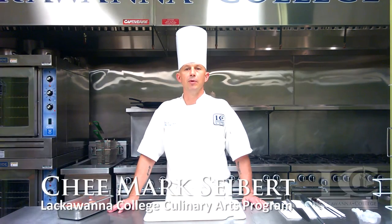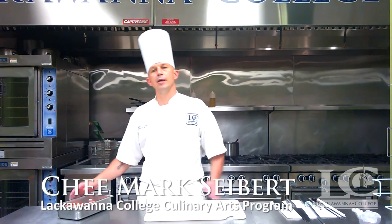Hello, my name is Chef Mark Sieber from Lackawanna College's Culinary Arts Program. Today I'm going to show you the technique of processing carrots for a variety of classical cuts.